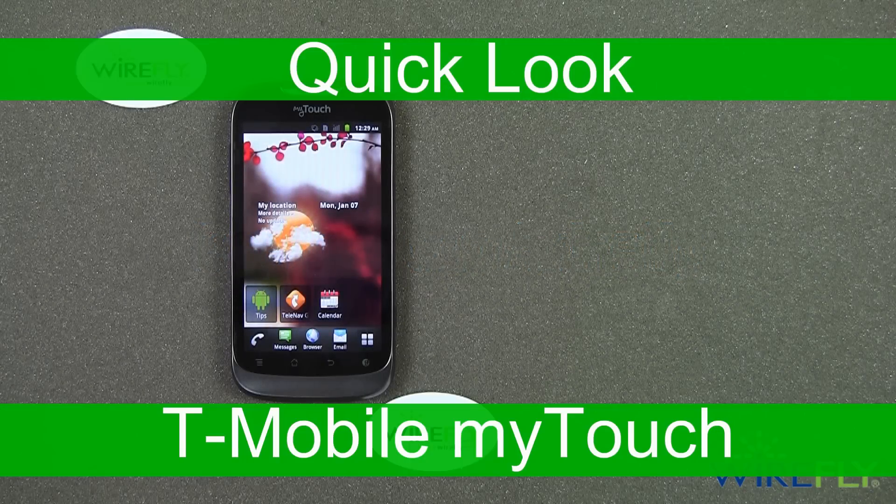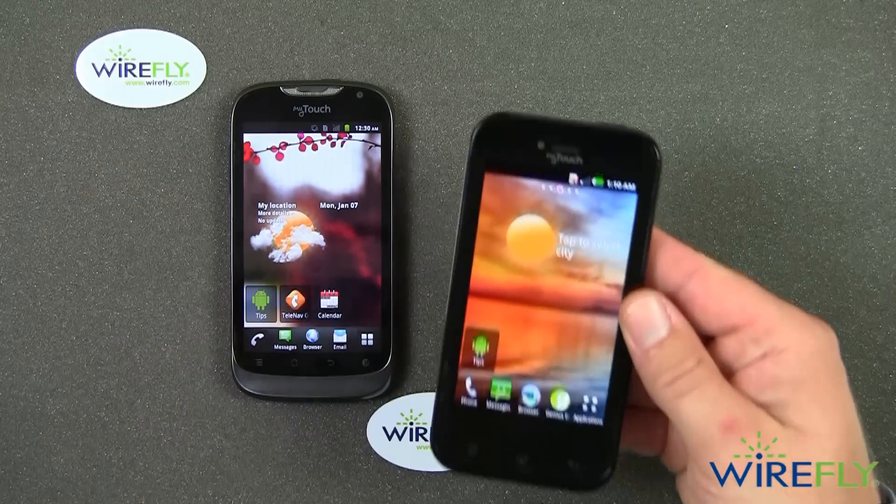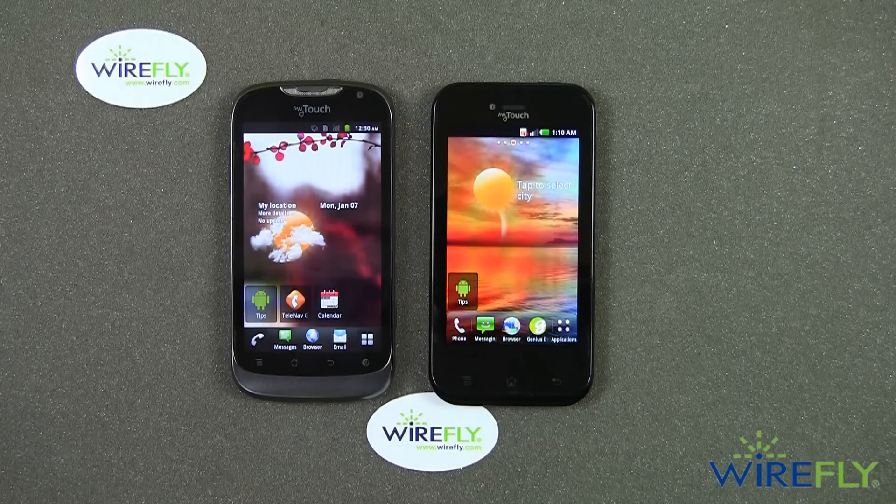Hi everyone, Scott Lewis here for Wirefly, here today to bring you a quick look at the T-Mobile My Touch by Huawei. The T-Mobile My Touch by Huawei is replacing the T-Mobile My Touch by LG, which is right here. So I wanted to compare the two just quickly so you can see the differences.